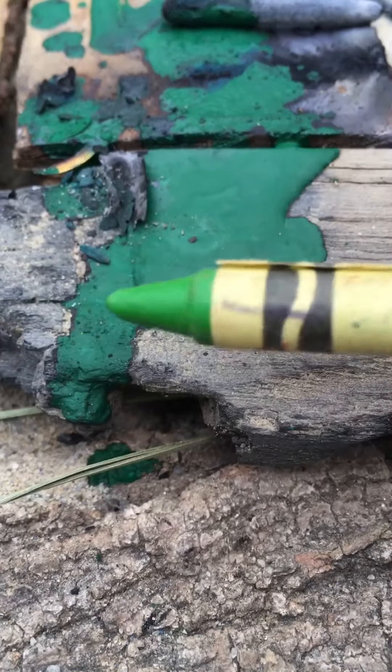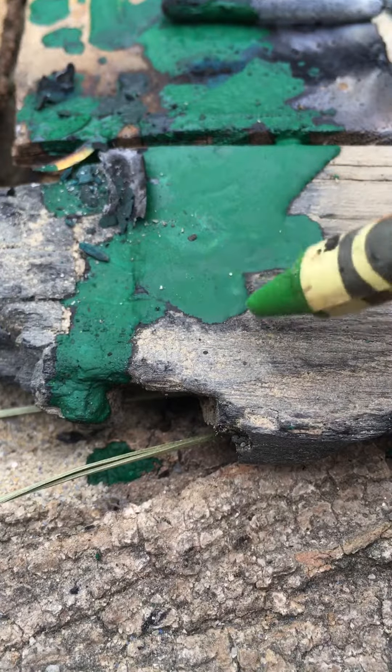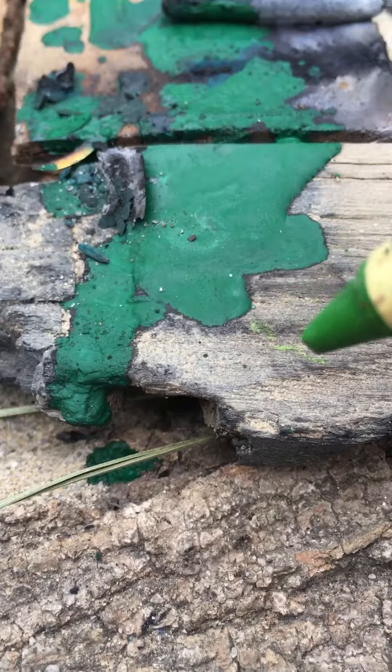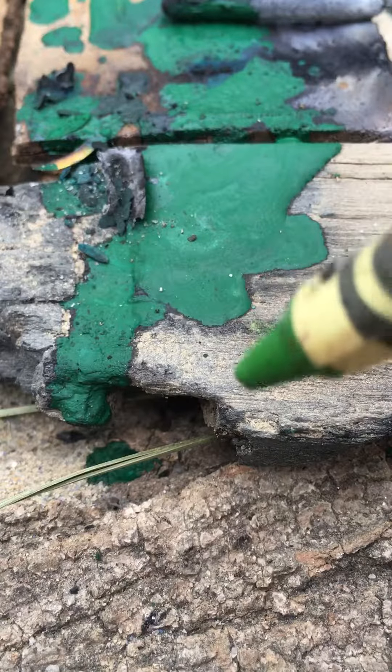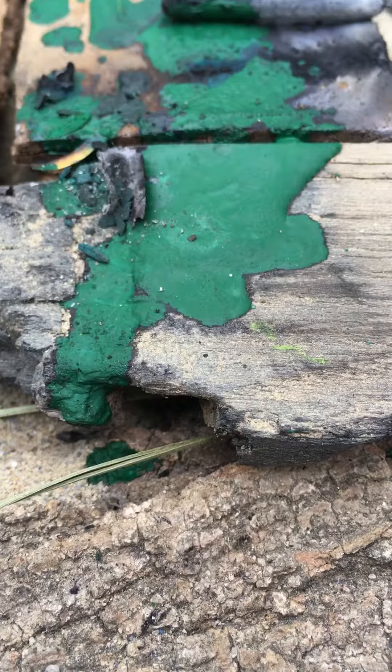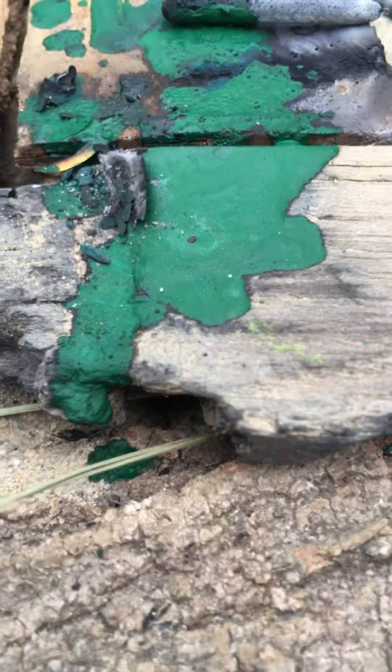Hi guys, so I got a candle here. I'm just going to be showing you how — this is the improvised way to patch holes and stuff. So to keep it patched for a short term solution, I got a match right here, a couple matches.